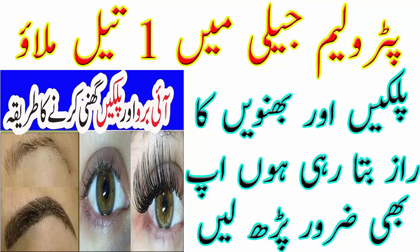اس سے دو یا تین ویکس کے اندر ہی آپ کو بہت زیادہ ویزیبل ڈیفرنس نظر آئے گا اور آپ کی آئی لیشز اور آئی بروز تقریباً ڈبل لمبی اور تھک ہو جائیں گی۔ اس مکسچر کو آپ اپنے لپس پر بھی لگائیں اور ڈرائی اور چیپڈ لپس سے ہمیشہ کے لیے چھٹکارہ حاصل کریں۔ اس سے آپ کے لپس پنک بھی ہوں گے۔